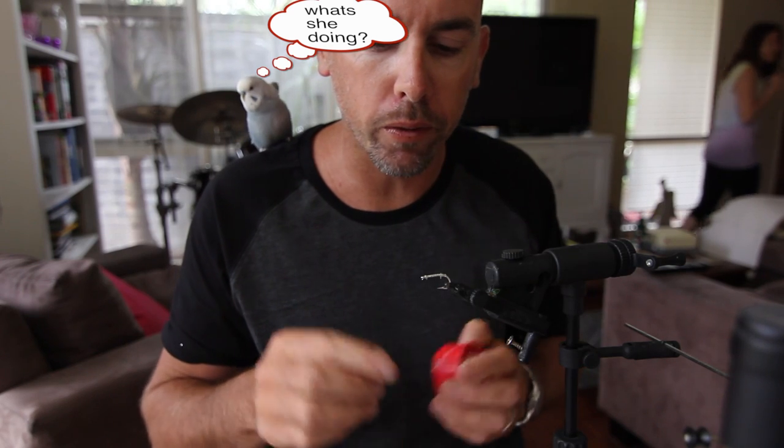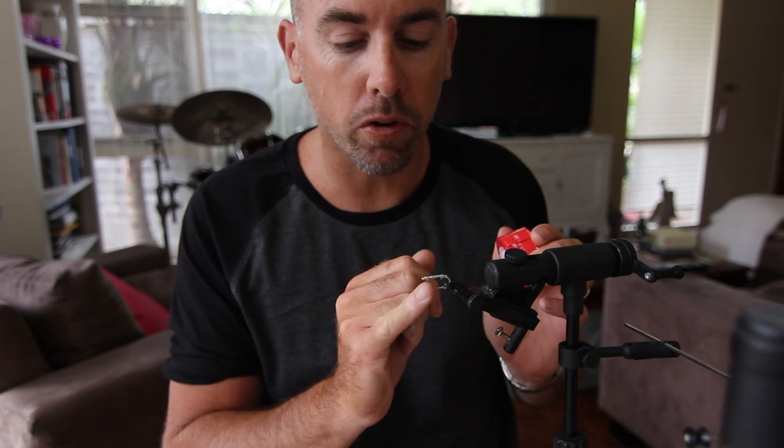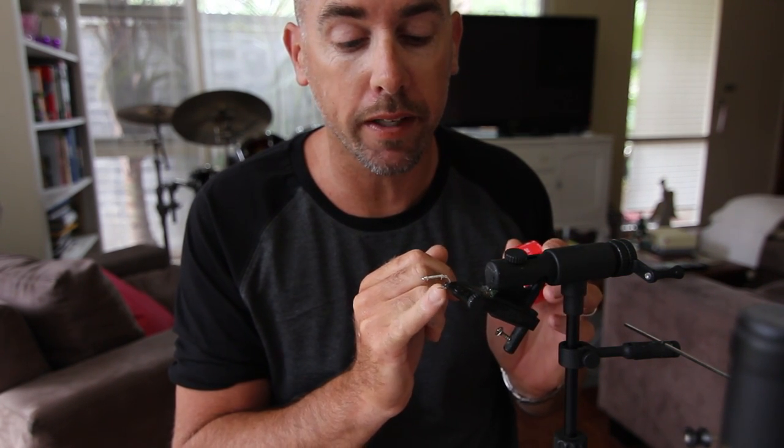What we're going to do is tie some size 8 flies with it. I've got a Mustad tarpon hook here — they're very very good, very strong. I like strong hooks because potentially we can hook some very big fish on these tiny little flies.